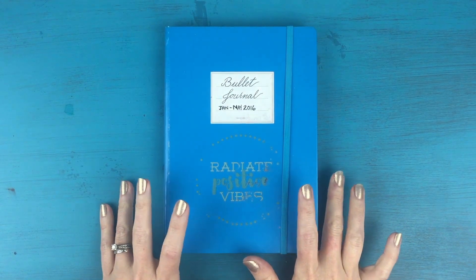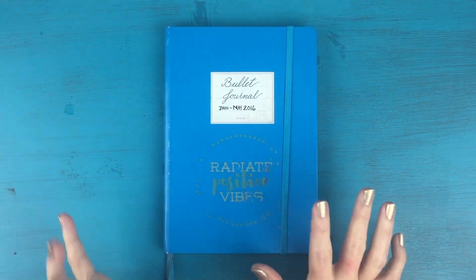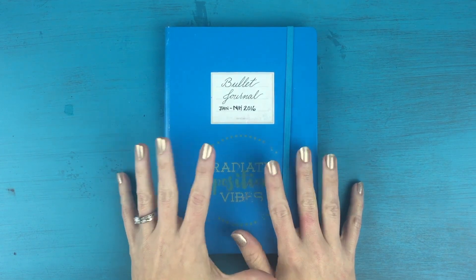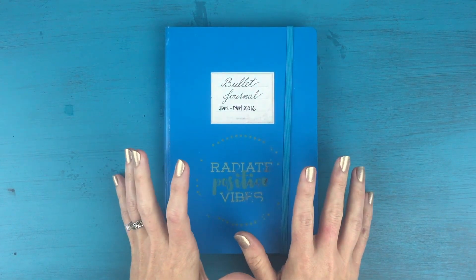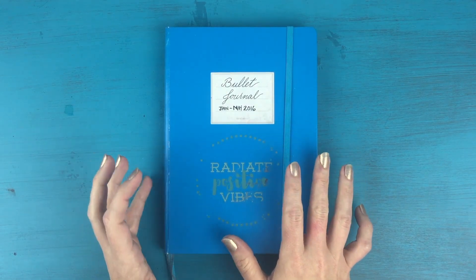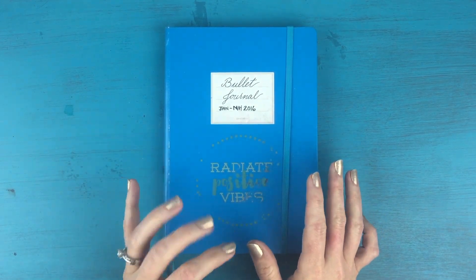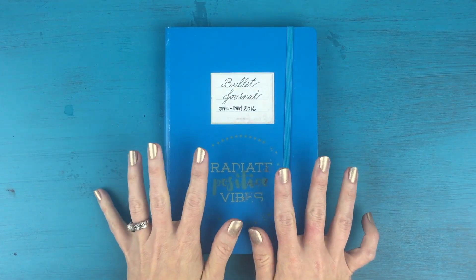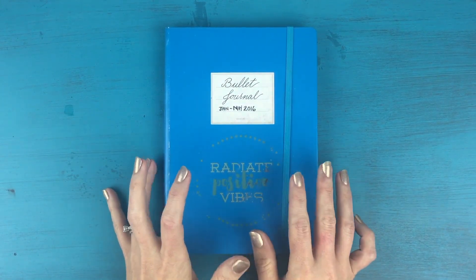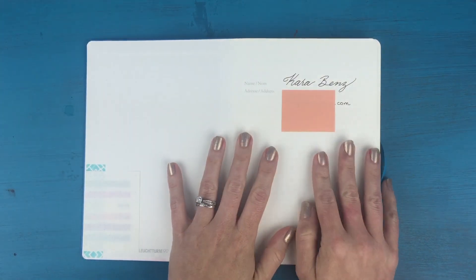Hi everyone, it's Kara here from Boho Berry, and today I'm bringing you a video that you all have been begging for for a little while now. I was waiting until I was completely finished with my old bullet journal. I just moved into my new bullet journal at the beginning of June, and today I'm going to give you a quick flip-through of my second bullet journal. I've got over 200 pages to flip through, so I'm not going to pause and talk about each thing quite as much as I did on my last flip-through.